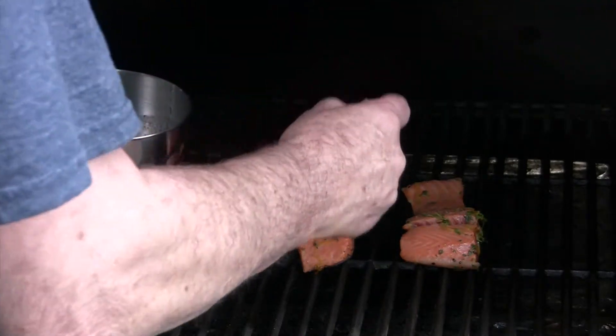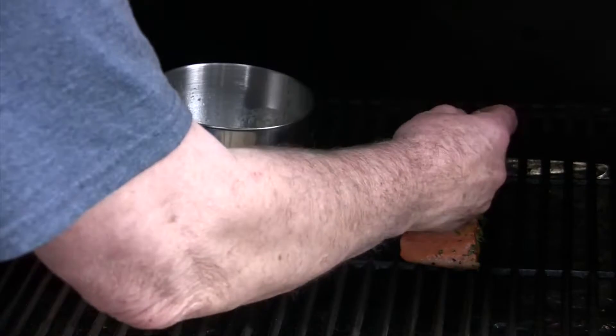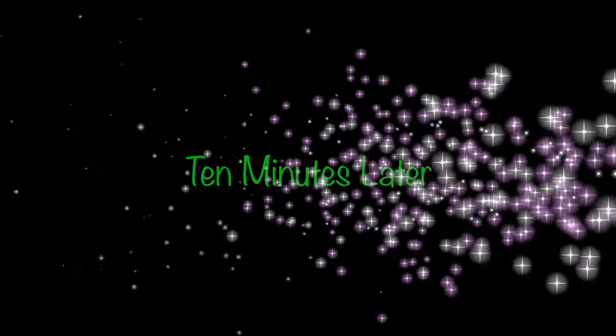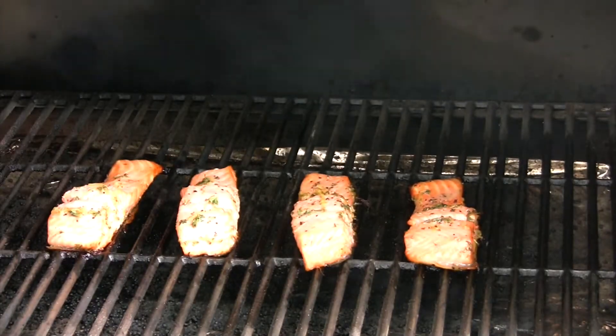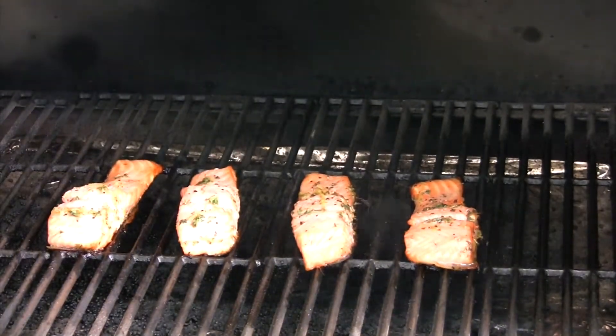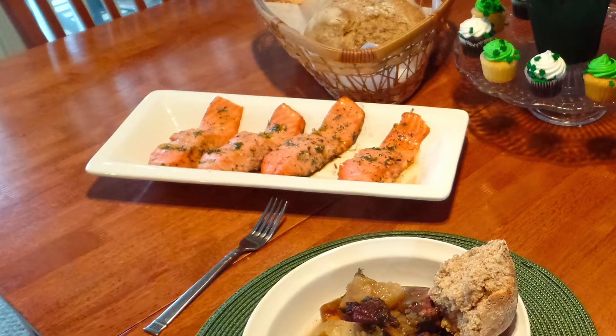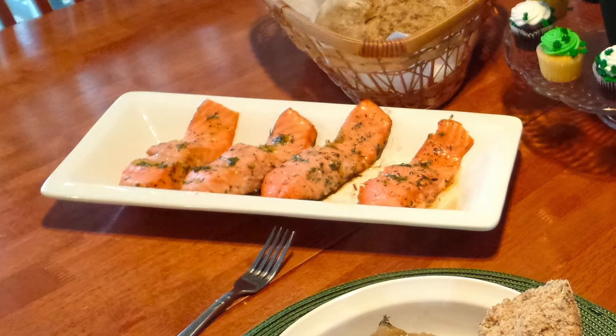There you go. We're going to brush those nice — get them just as wet as you can, get as much of those seasonings and herbs on there as you possibly can. Then another ten minutes and these are done. If you've cooked a lot of salmon, you'll know that when you get a milky white substance coming out, they're ready to go.